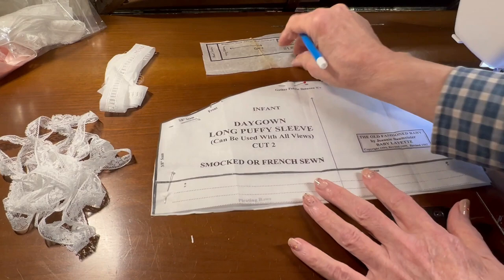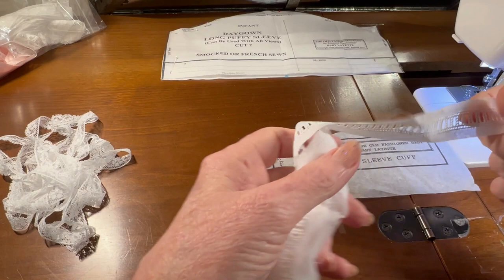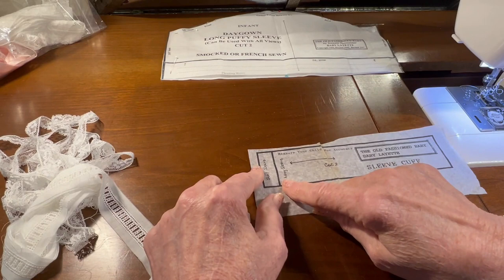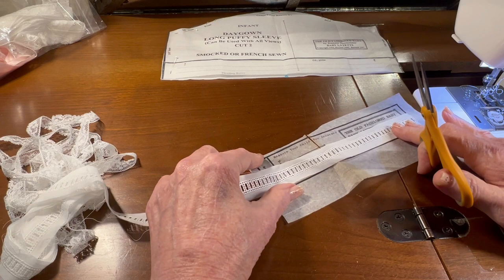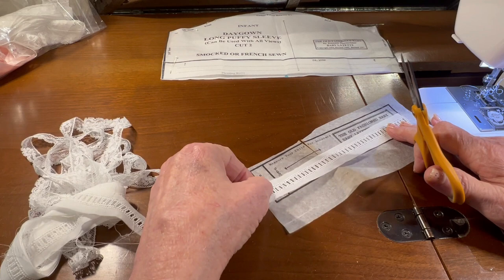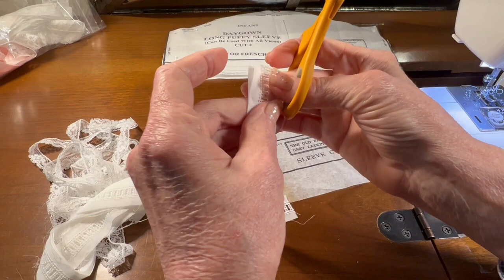Now I'll set that aside and do some more work with it in just a little bit, but let me get my pattern piece for the cuff and my entrette beading. I'm going to cut two pieces of entrette beading that are the length for the long sleeve cuff. Let me get that measured nicely. Now I need to cut two pieces, so let me cut another piece and make sure it's the same length as the first piece.